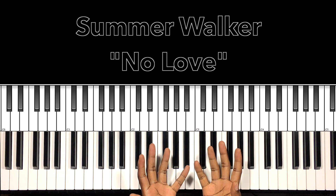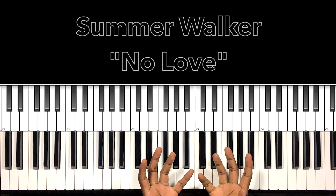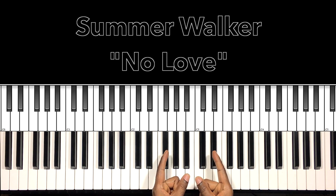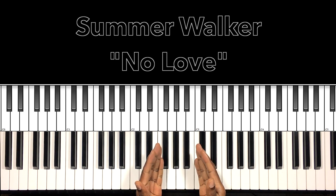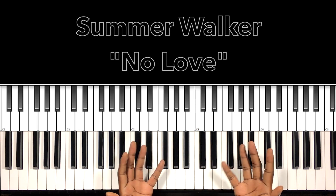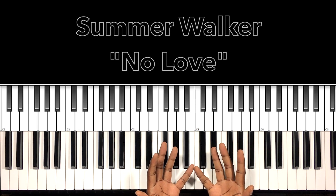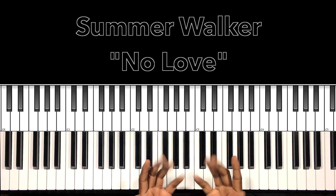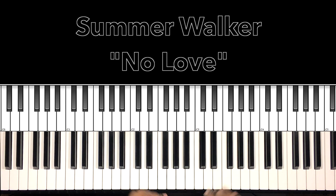Hey, what's up you guys, it's your boy Carlos Music and I'm back with another tutorial. In this tutorial we'll be studying Summer Walker's 'No Love.' I'll do my best to interpret these chords and progressions, and if it can help anybody with this song then I'm all for it. Let's get to it.